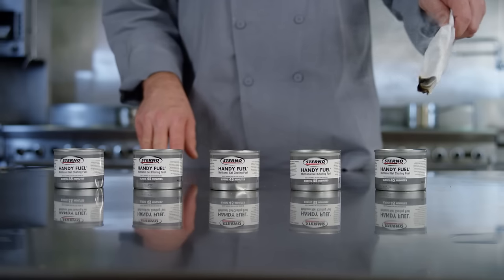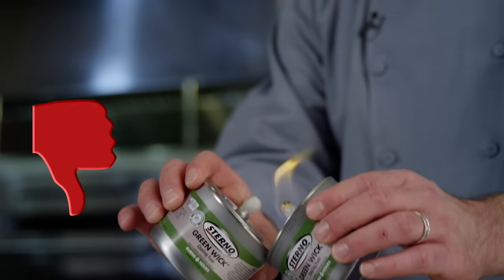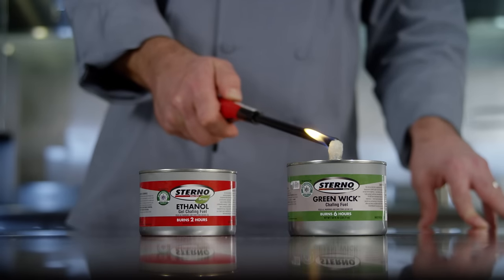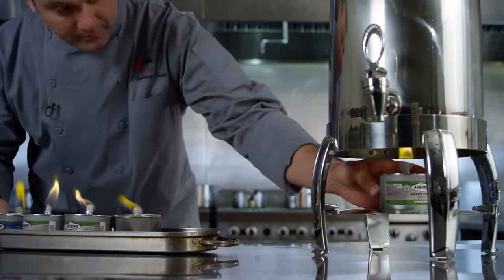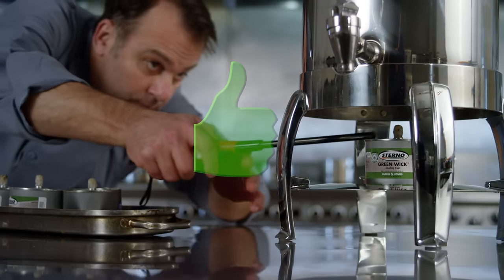Now for lighting the fuel. Do not use matches or rolled up paper to light the fuel, and never light chafing fuels can to can. The only safe way to light chafing fuels is with a long-reach butane lighter. Please do not light the chafing fuel and move it to the service area — always make sure you're in position first, then safely light your fuel.